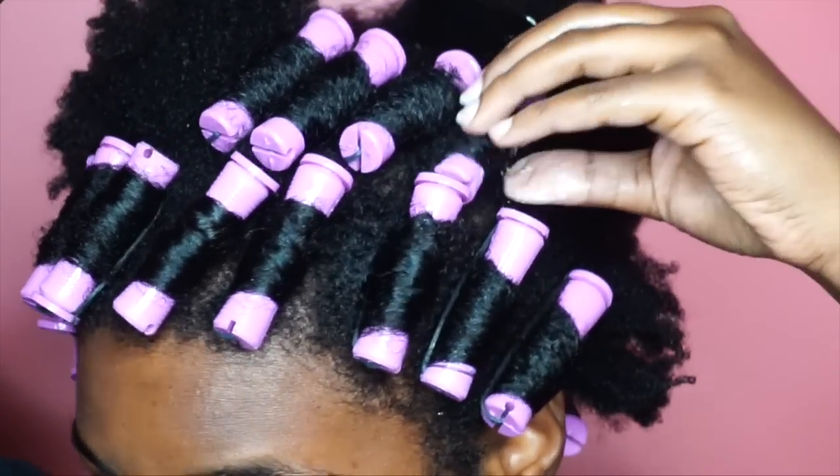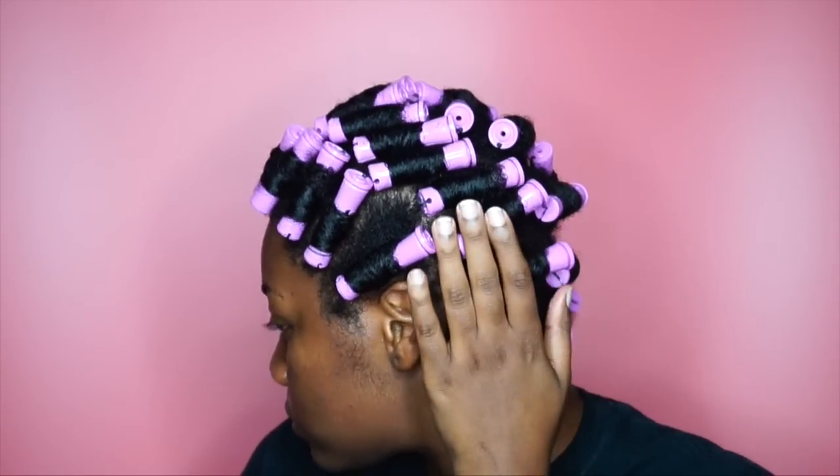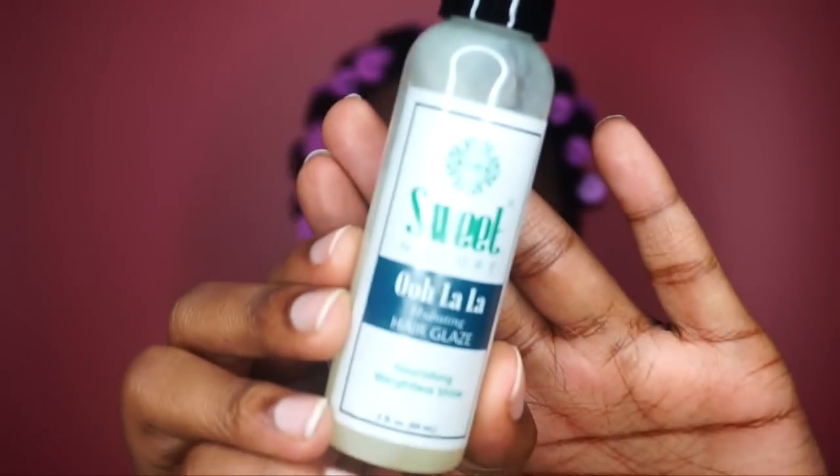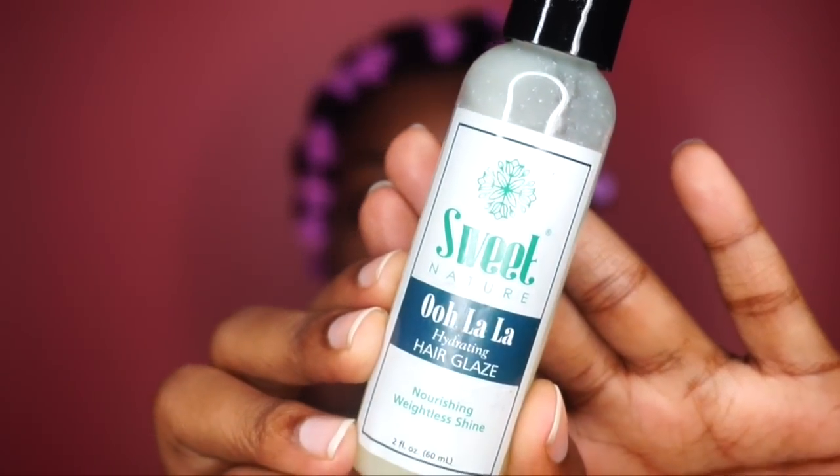Close it up and repeat until you've done your whole entire head. I let my hair dry for about one to two hours before going to bed, but when I do go to bed I like to cover it up with a satin bonnet so my perm rods don't rub all over my pillowcase. After probably the most uncomfortable sleep a natural can experience with perm rods in, it's time to take these babies out — and I'm going to be using my Sweet Nature Ooh La La Hydrating Hair Glaze to prevent frizz.